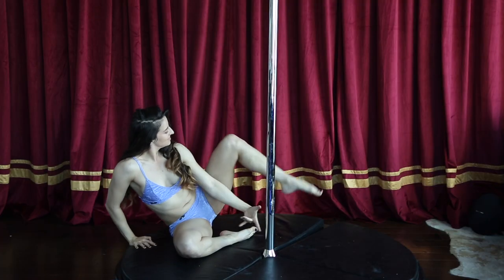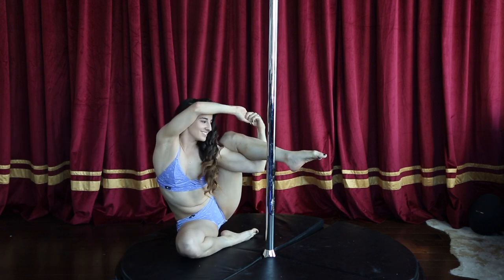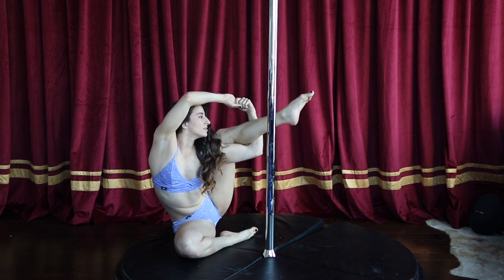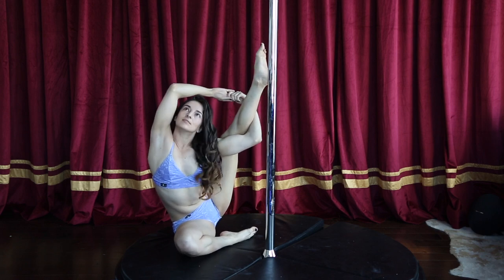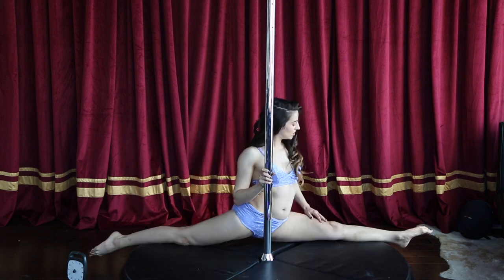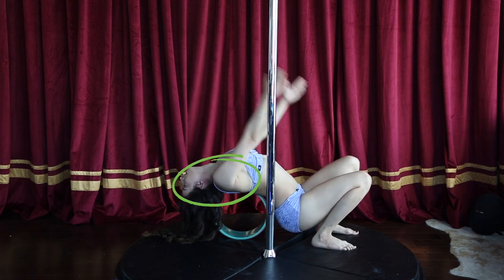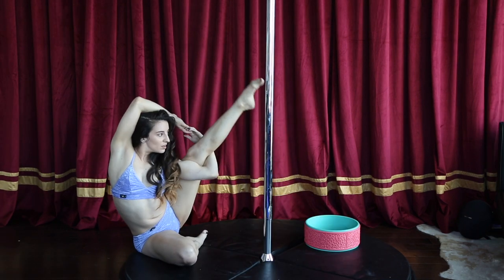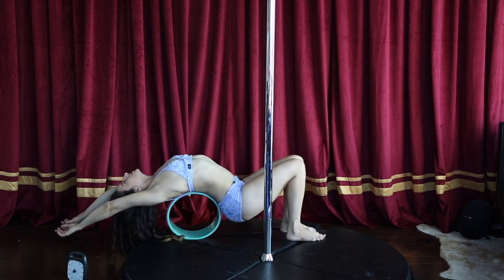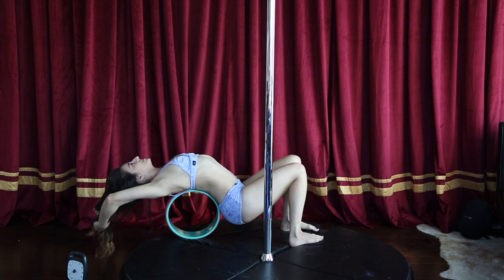And now, if you guys thought that we're not gonna stretch before bird of paradise, you were wrong. Stretching is the number one thing before we even attempt it. Use this pose for a quick stretch if you are relatively flexible. If not, you need to warm up these four areas: hamstring, side of your body, upper back, and your shoulders, which take the majority of the weight in this move. This pose helps to stretch all of those areas all at once. If you are less flexible, you need to do those exercises on a daily basis to improve your range of flexibility in order to get the bird of paradise.